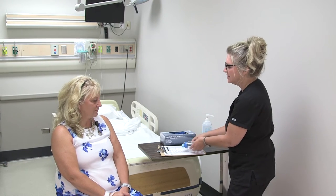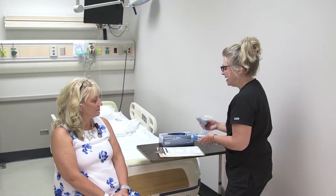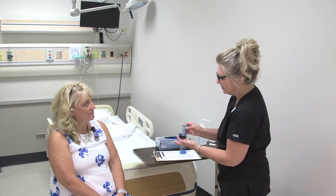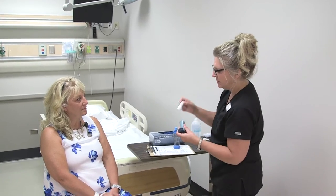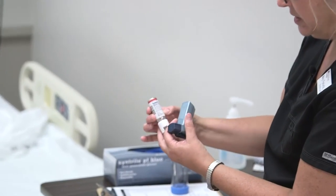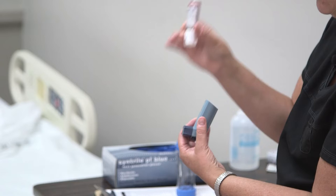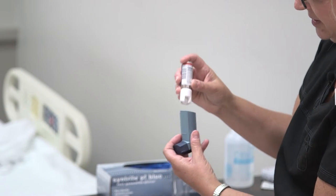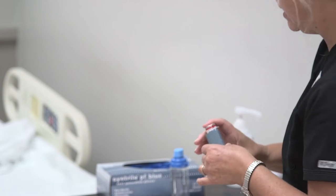I've already done my two medication checks and I'll do the third medication check at the bedside. When checking your inhalers and they look like this, you need to actually pull out the inhaler so that you can do the medication check from there, and also look at the expiration date as well, and then you can put that back in.